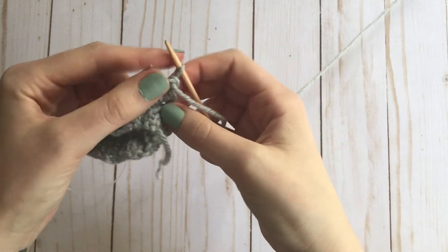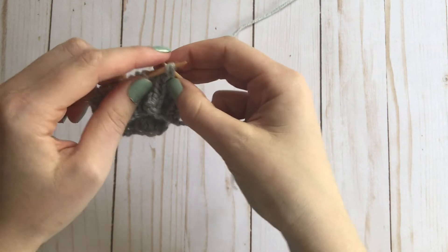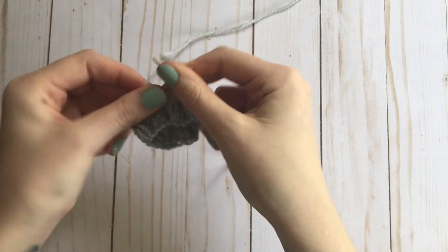Now we're back to knit stitches. I'm going to knit the next stitch, knit these two together. Knit the next stitch, knit these two together.